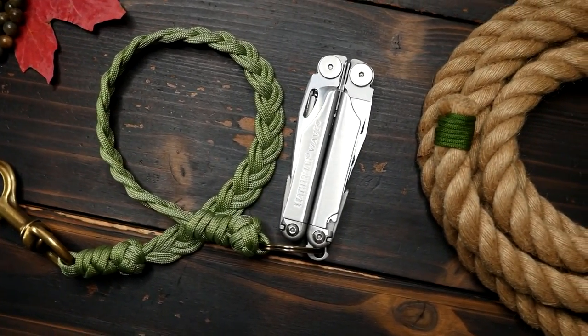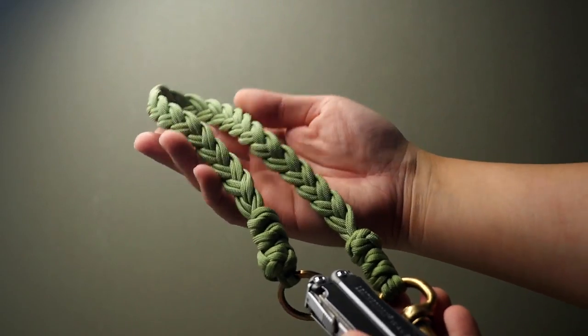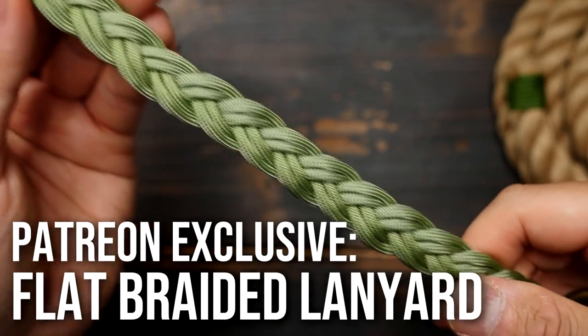Hey, what's going on weavers. Tim here again, and this is the trailer for the Patreon exclusive video of the month. For this month we made a flat braided paracord lanyard.